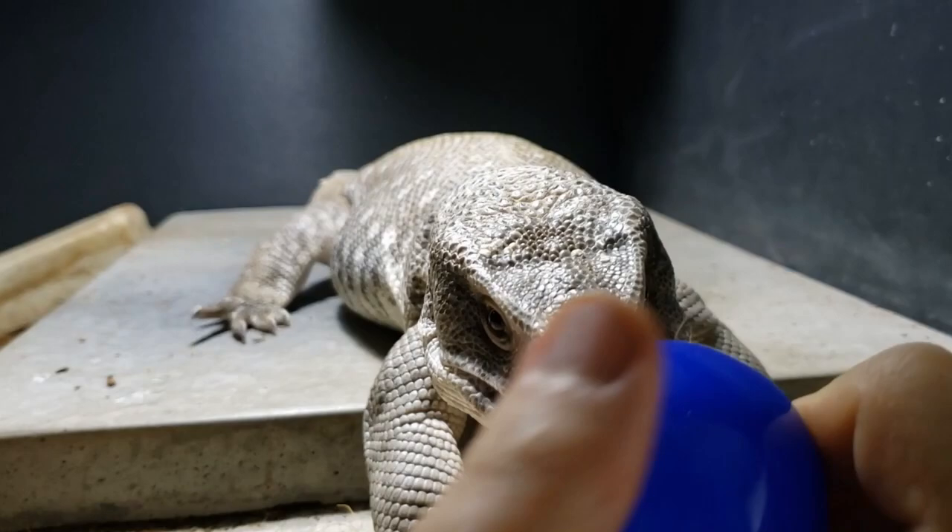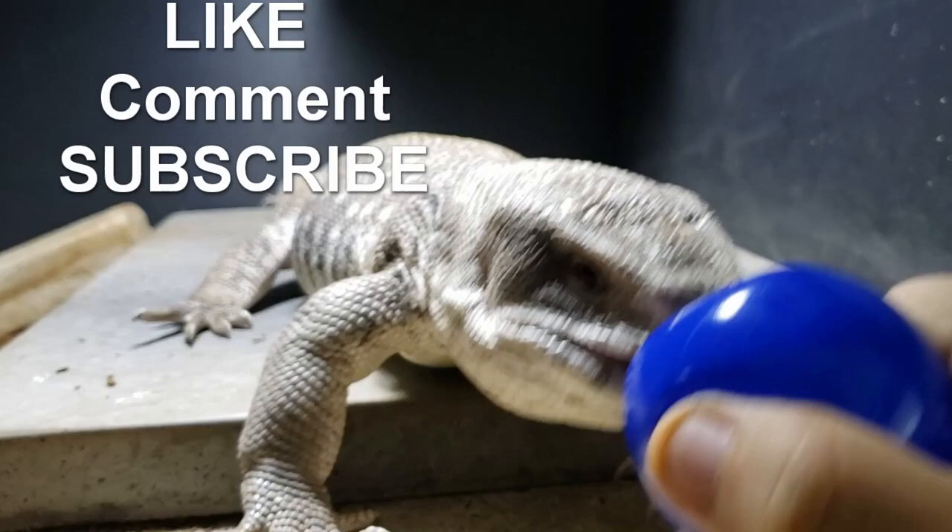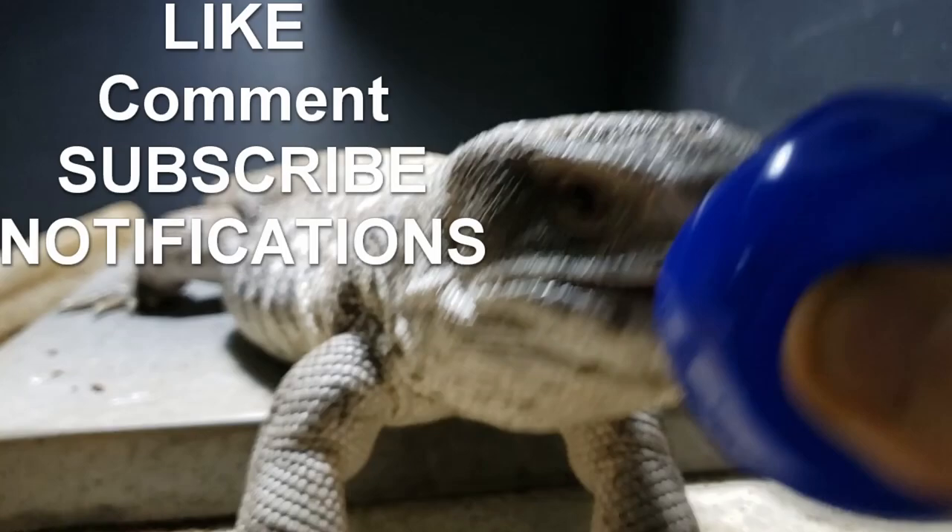Thank you guys for watching the Animal One Guy YouTube videos. If you like this video, please leave a like and comment below. If you like all my content, please hit the subscribe button. Don't forget to click the bell icon for notifications so you can see all my videos.